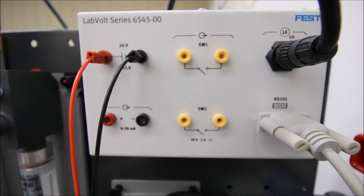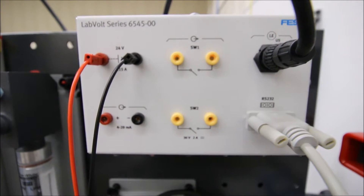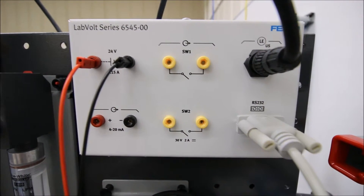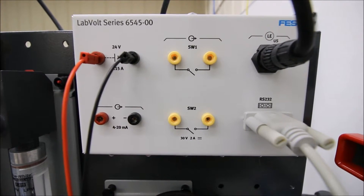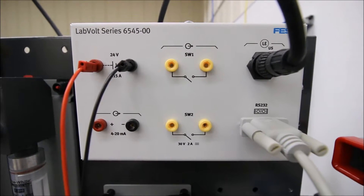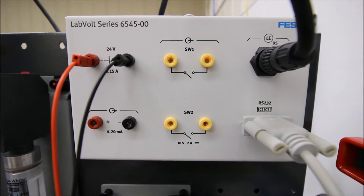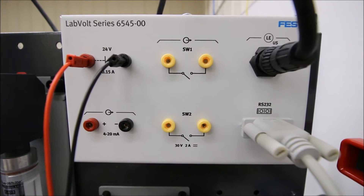Back to this interface here for the ultrasonic sensor. So we were looking in the previous video at the 4 to 20 milliamp output and we had that going through our ammeter and we were able to see that current value on our ammeter. Now we want to see that value on our lab volt LV ProSim display. But our LV ProSim works off of a 1 to 5 volt signal or a 0 to 5 volt DC signal. So how do we take that 4 to 20 milliamp signal and change it into a voltage so that software can see it?